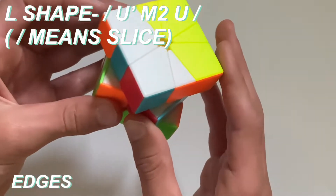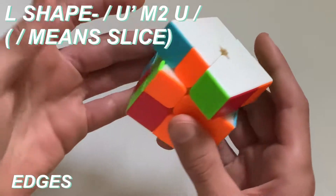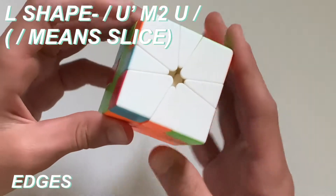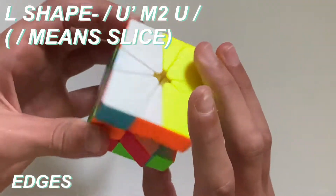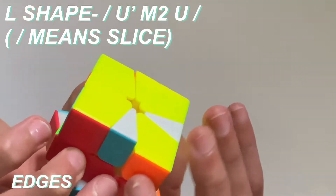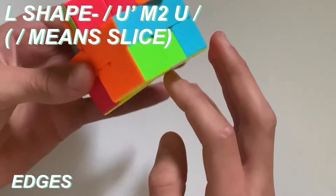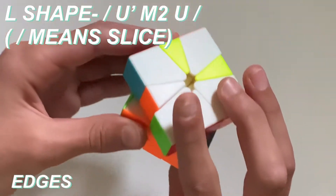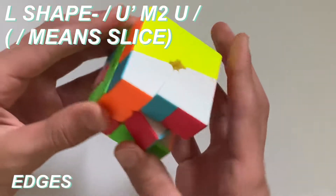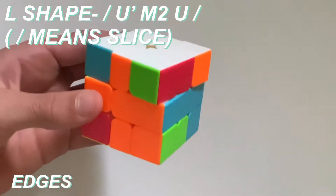Then what you do is you do the slice, then you do a U prime, then you do what I just showed you. And then once you finish that, if you're in this case, what you just need to do is do the slice again, and then it should be all solved. So again, if you're in the case where you have the top like this with the right angle on the bottom, you position it just like this, and then you do slice, U prime, M2, and then you should have it all solved.